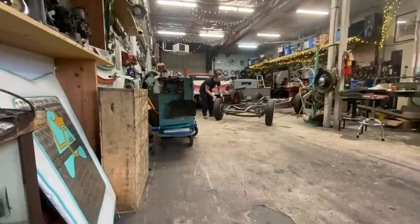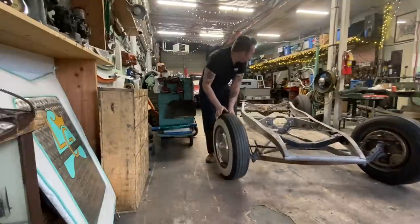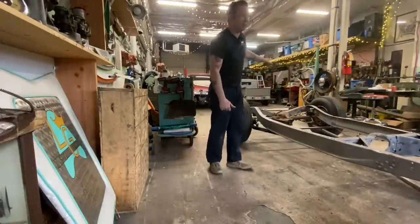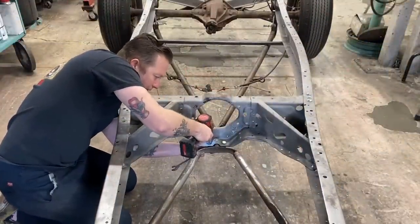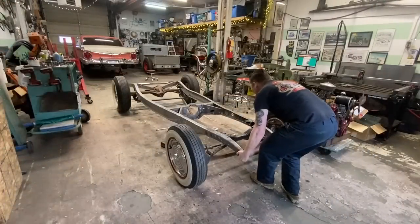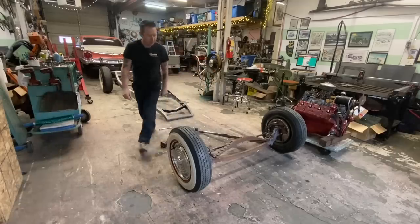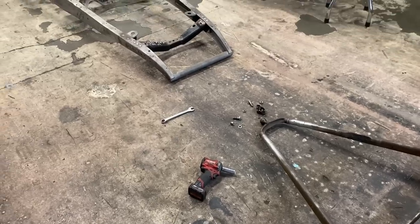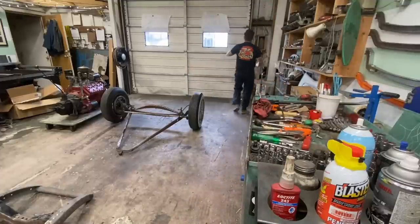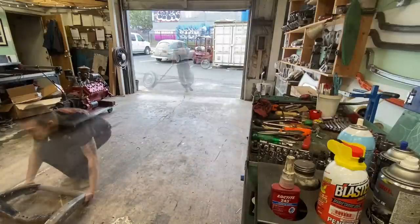Just like last time we took this chassis apart a couple months back, I'm going to pull the front suspension out, roll it outside, then pick the car up like a wheelbarrow and turn it around and bring it back in. That way we don't end up with the rear suspension stuck behind everything and in the way. Well, that was easy — go put this thing outside.